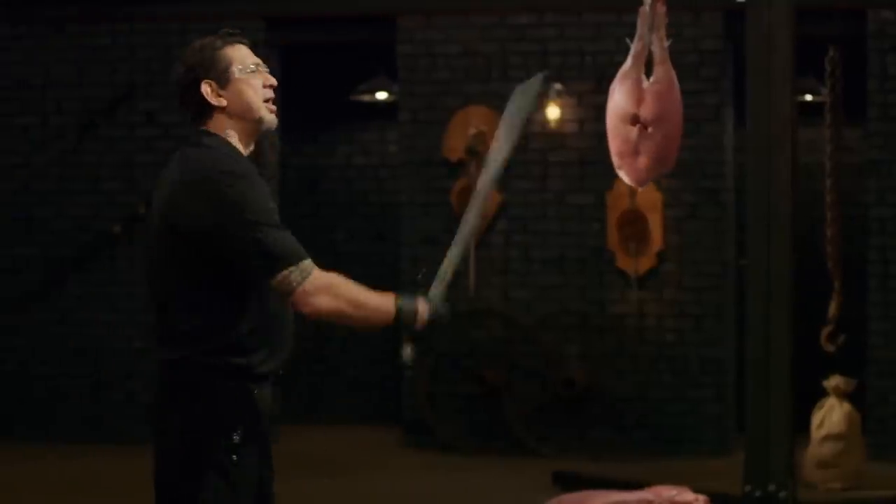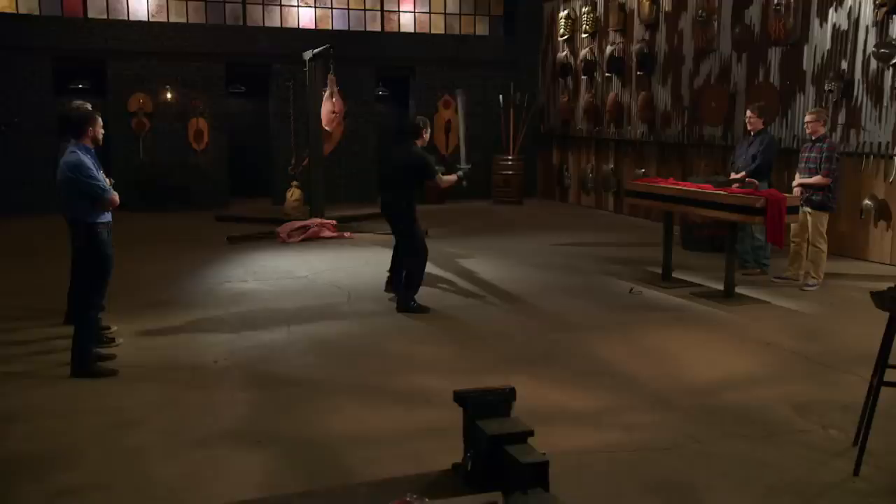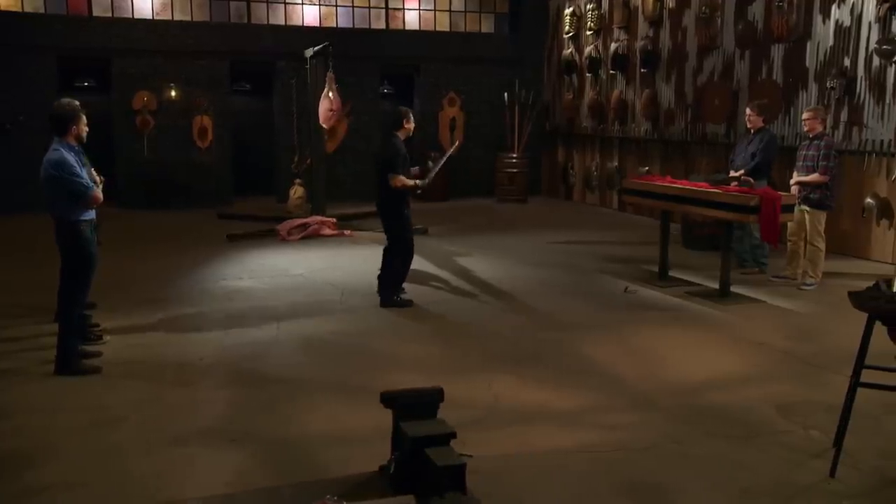First up, this sword is sharp, but what I love about it is the balance. You can move and fight multiple opponents with it. Overall, sir, your sword — it will kill. Thank you.